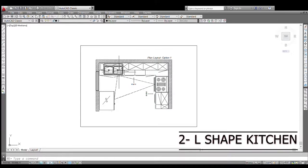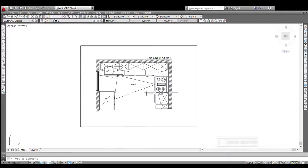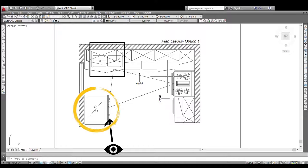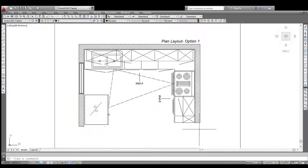Coming to our next layout — the L-shaped kitchen. All placements are as per Vastu norms. We have kept the sink here as it is also hidden from attractive visibility. The fridge is placed here as the client wanted it there, and it also hides the direct visibility of the sink. The hob is placed here as this was the fire section for this kitchen. The main entrance is from here, and you can see the working triangle that has been created.